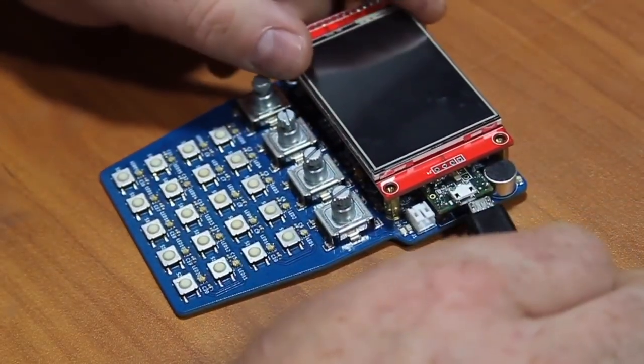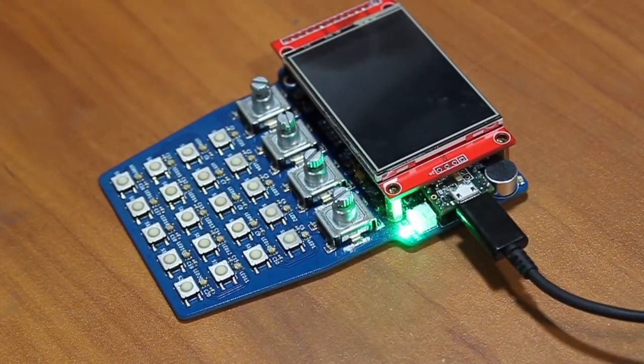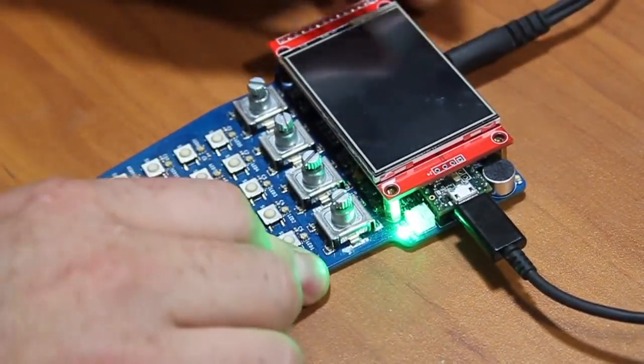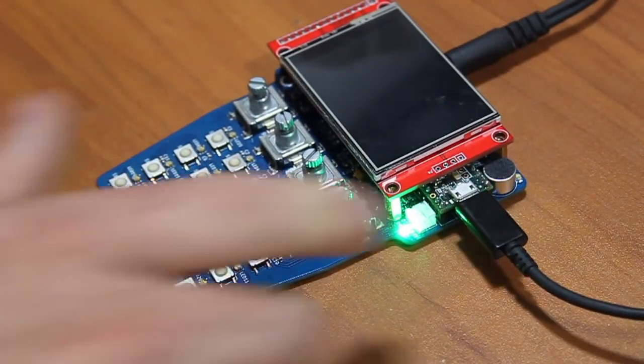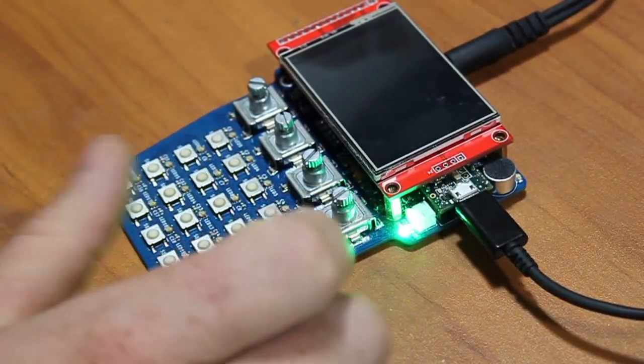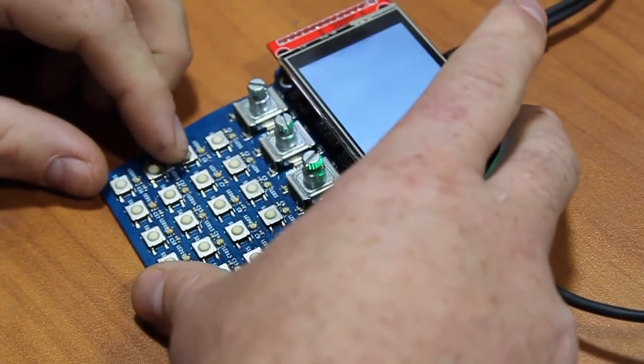I don't have a battery handy so I'm going to power this with USB, and the USB will also charge the battery when it's installed. I'll plug in some headphones and the audio will also be sent to my computer through the USB cable using the Teensy's built-in audio output capability. I'll power on with the power button on the top.